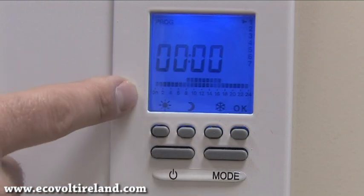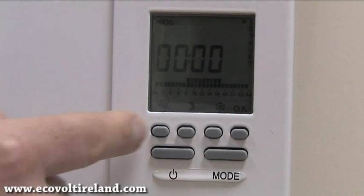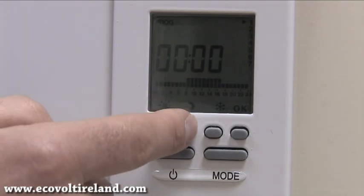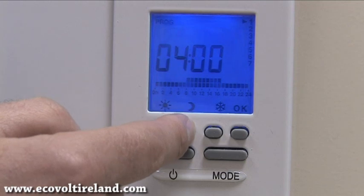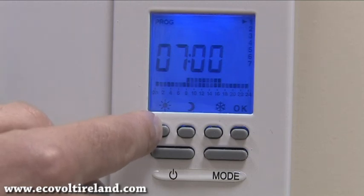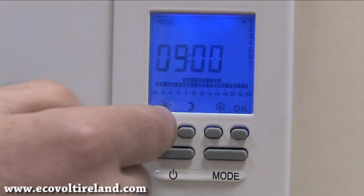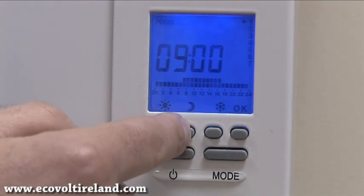I want to set up a heating zone for my heating to come on at seven o'clock in the morning and go off at nine o'clock. I press the moon button — which is background heating — up until seven o'clock, and you can see the time changing. Next I press the sun button twice for two hours. My next heating time is five o'clock in the evening, so I press the moon button up until five o'clock.